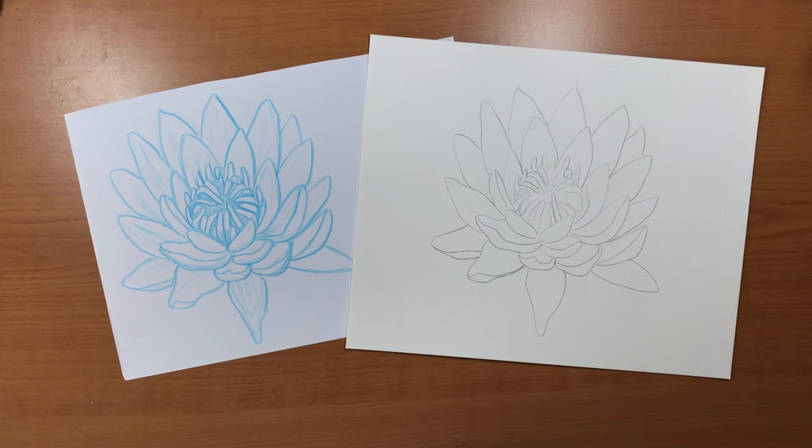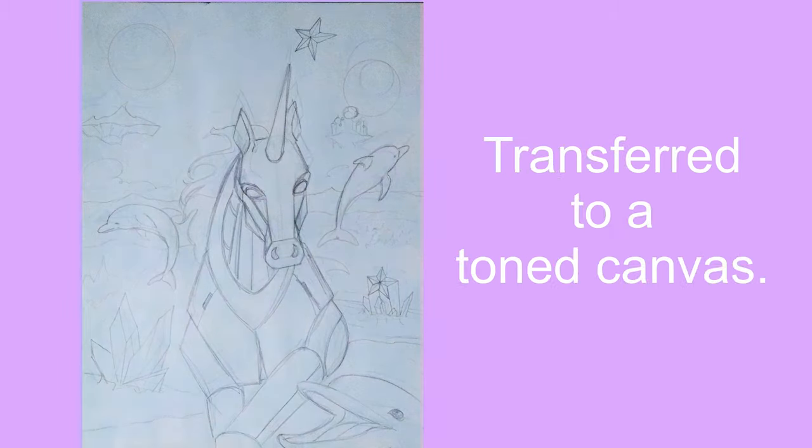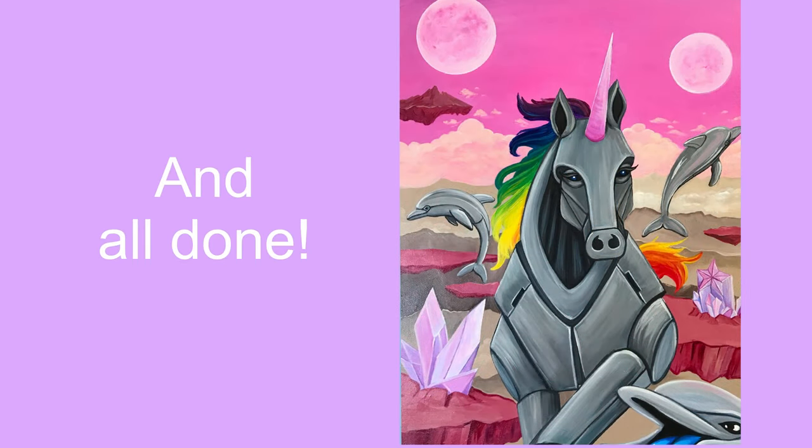Everyone's process is different, but there are a variety of reasons why you might want to transfer a piece of art to another surface to work on. One of the biggest advantages is that you get to refine a concept before starting. Paper is a lot easier to sketch on in general, so if you are working on a piece that will eventually be on a different surface such as canvas, wood, or wall, you might want to really figure out what you are doing before committing to something like paint. Also, these other surfaces are a lot harder to erase or to change things once you start going on them.